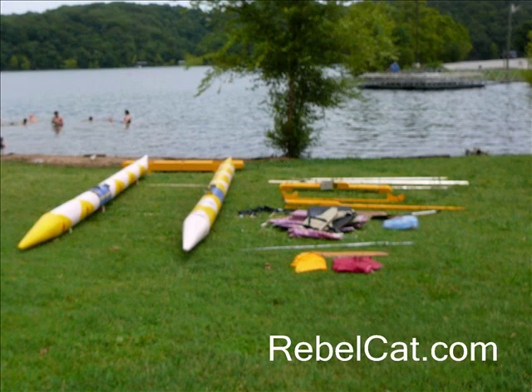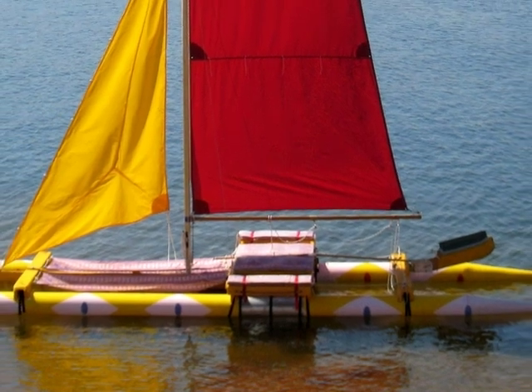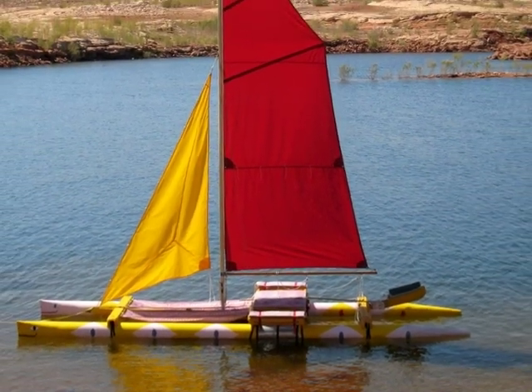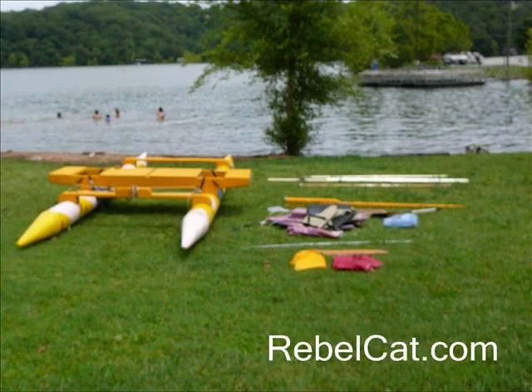Assembly is very easy and it takes about 90 minutes. Here at Beaver Lake, I'm starting, as always, with the pontoons resting on thin supports. The deck and the fore and aft spreaders, which you see on the pontoons, attach to the pontoons with tie downs.